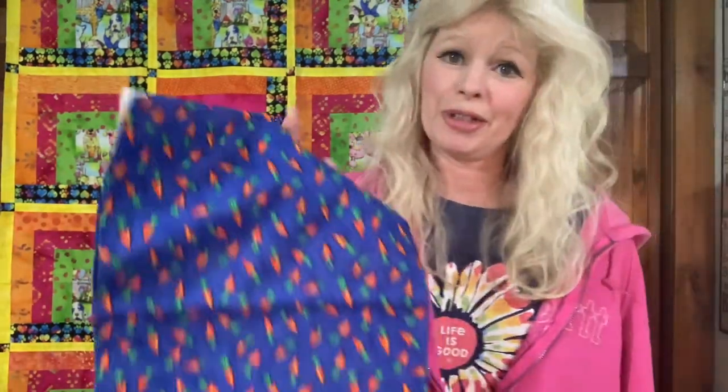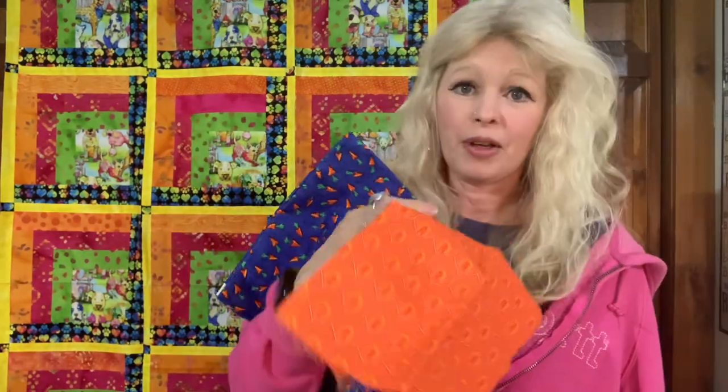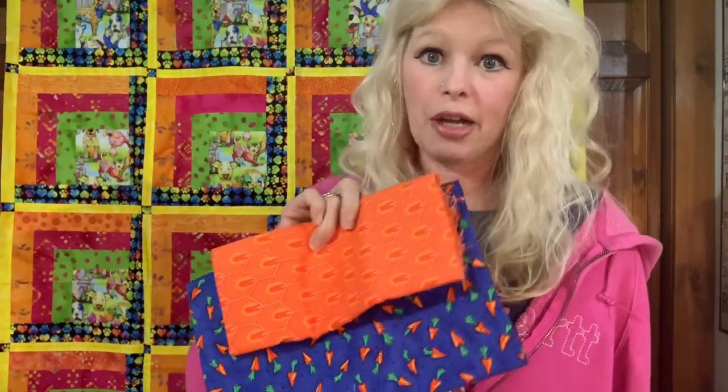I also have some more cotton fabric of carrots, which is really cute, and orange fabric which would make a nice tie strap. These are just some of the fabrics I've pulled out that I know I'm going to be making aprons out of, and I wanted to kind of show you how I pull the colors together. None of these are really by the same brands — they're just fabrics that I pull out and match up together.